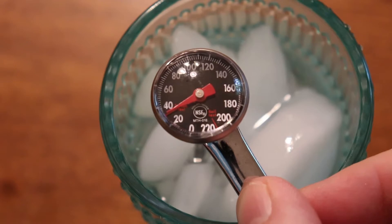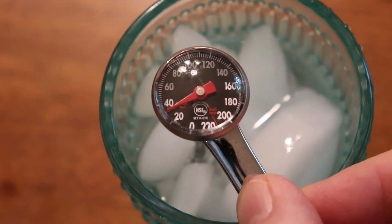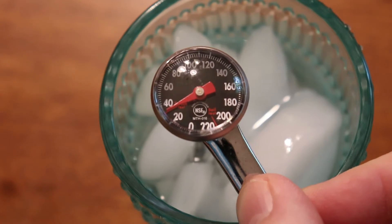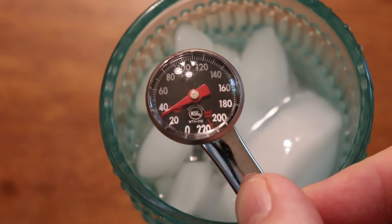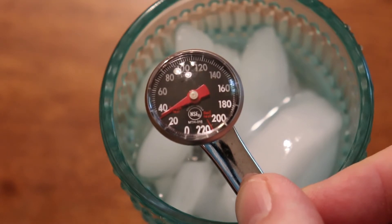There it is. I'm going to let this stay in the ice water a second longer to make sure the dial doesn't move. The dial is not moving, so it's reading 32 degrees, which means this thermometer has now been calibrated.